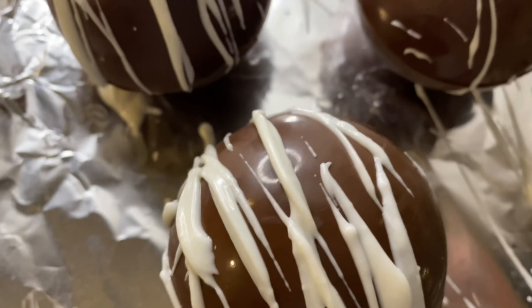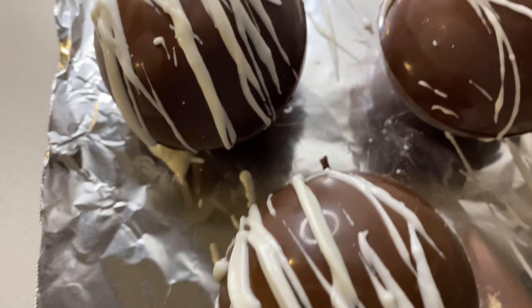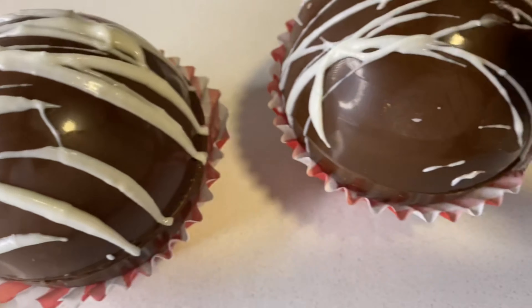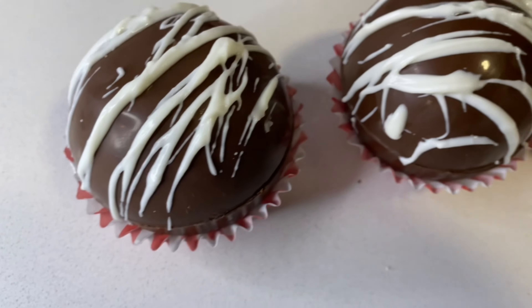I'm going to put the link of the mold in the description for the holidays — I thought it's so cute. I put them in here and this is the finishing touch, guys. Y'all see how easy that was? That was really, really easy and it was so cool to me.